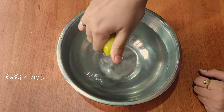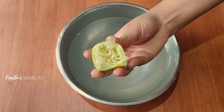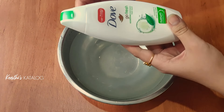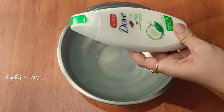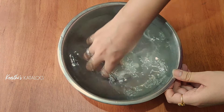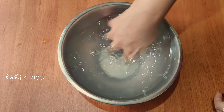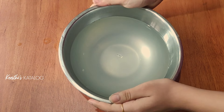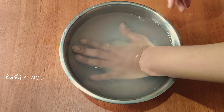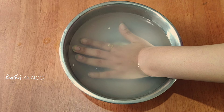I put in half a lemon and will squeeze it in here. I will squeeze the lemon into the warm water. I will use this for a body wash soak. I will mix it with my hands. Now we have the mixture ready. I am using one hand — I will dip it in for 20 minutes.